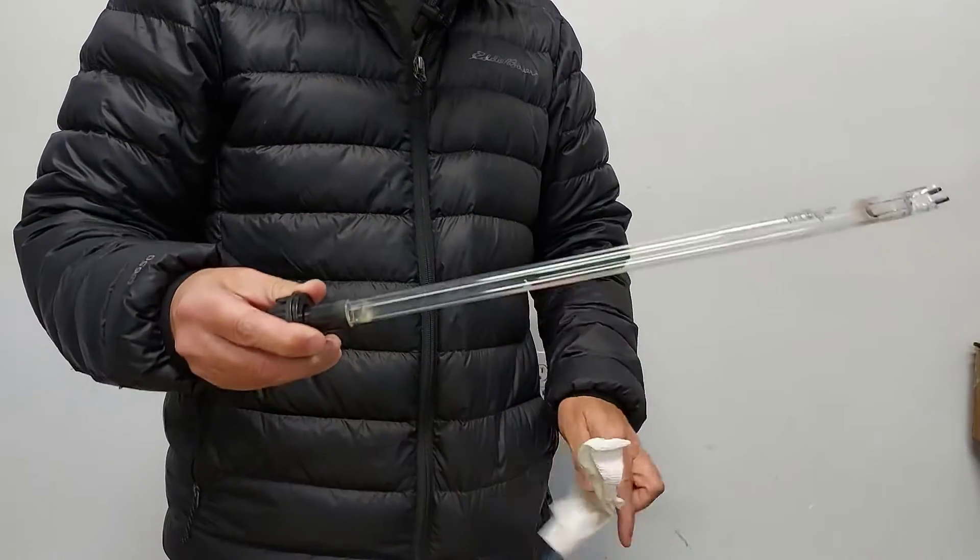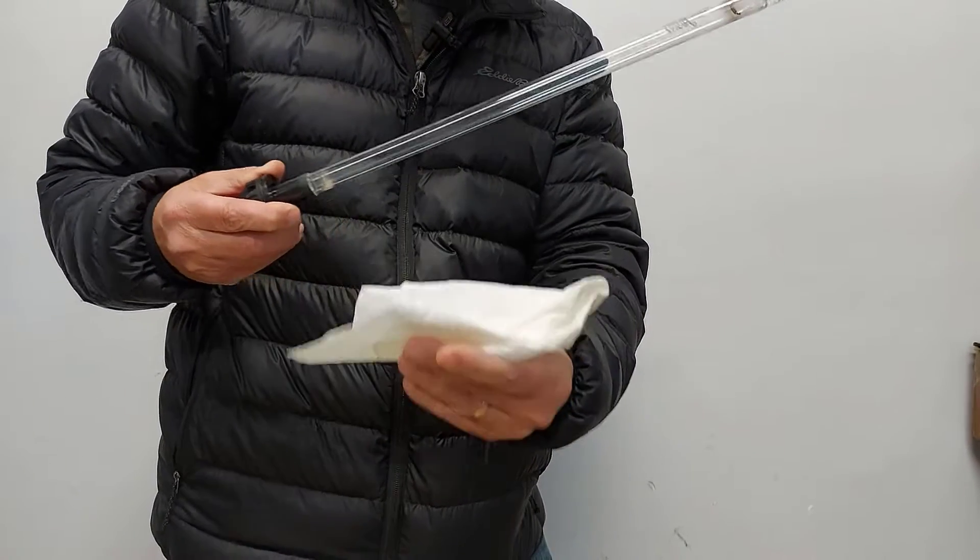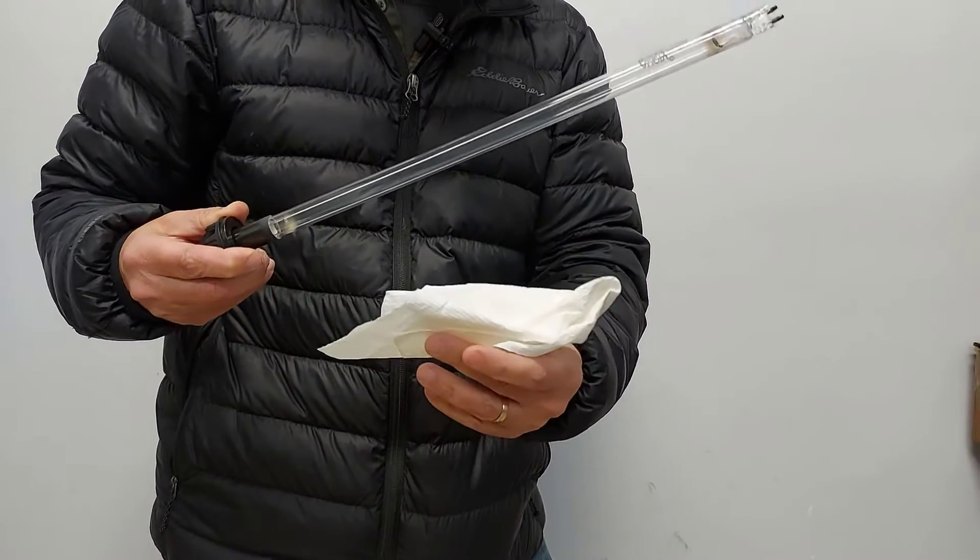So if you have a new UV lamp, you don't want to touch it — you're going to be using a lint-free cloth. This is a paper towel; we're going to be pretending this is a lint-free cloth.